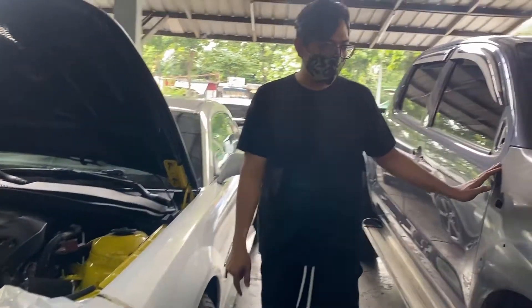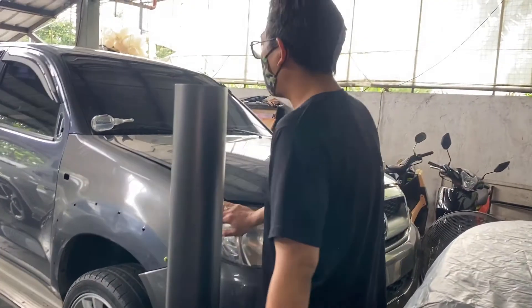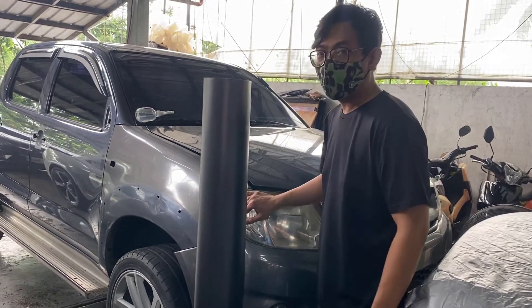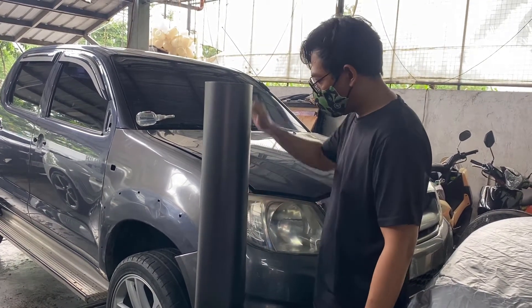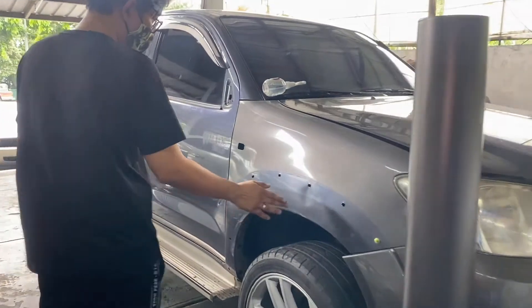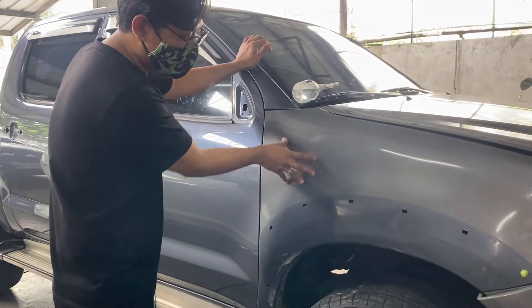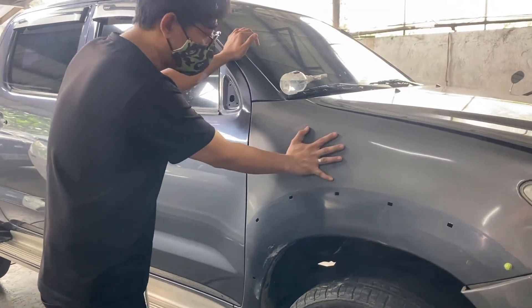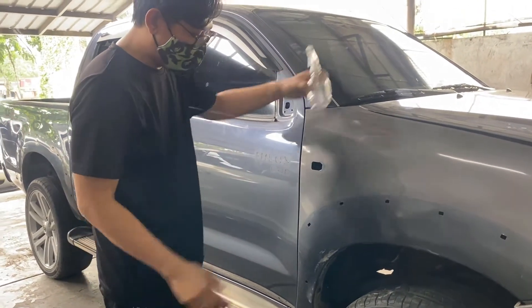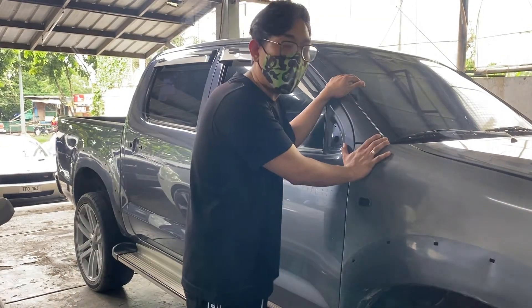Here's another project — this Toyota Hilux. It's an older model, and the client wanted it to look fresh. The problem is the paint — it looks like it was repainted but not properly done, so the paint bubbled and lifted. Since the client spent a lot on a bad paint job, he decided to just go with a wrap instead.